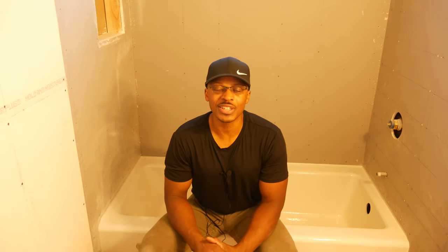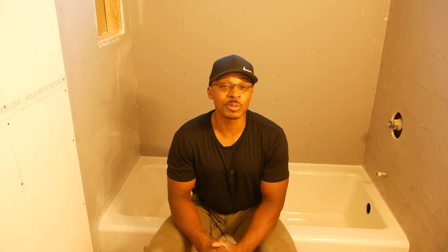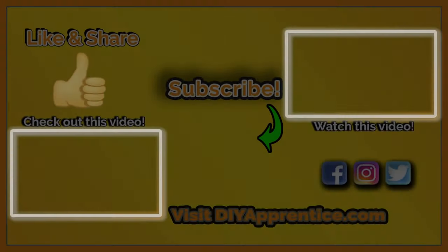So there you have it — the drywall installation on the walls in the bathroom. It's very interesting on this project: as I get to a new phase, I think I've got everything covered, and then I run into unexpected obstacles. When you're new at something like this, that tends to happen. It took me a little while to figure out how to address some of those issues, but we got past it and we'll just keep on moving. Hopefully this information was helpful — thanks for watching, and see the links in the description below.